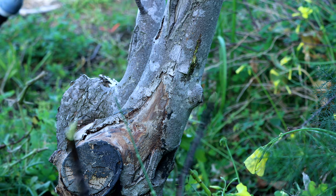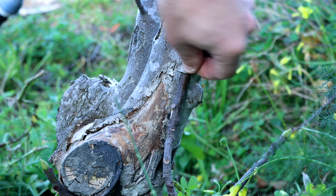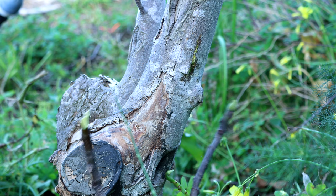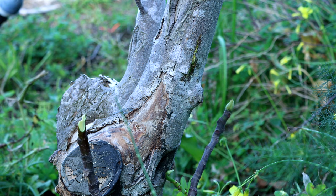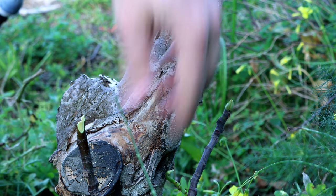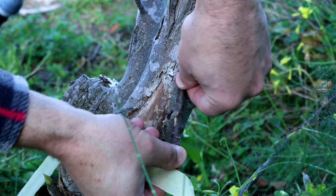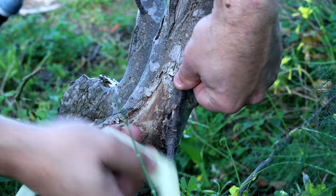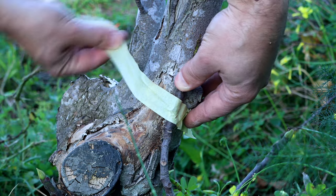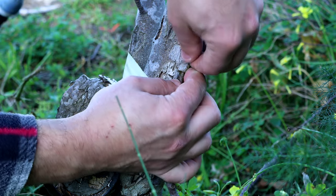Then we have to tie it down. As you can see it springs back out. Usually a bit of masking tape will do the trick. So let's start with the masking tape — the first piece will keep the branch less springy so that we'll have time to work with it.